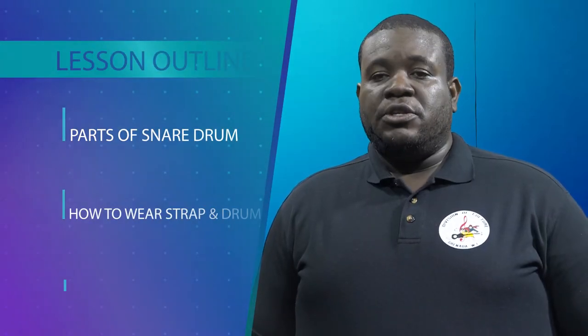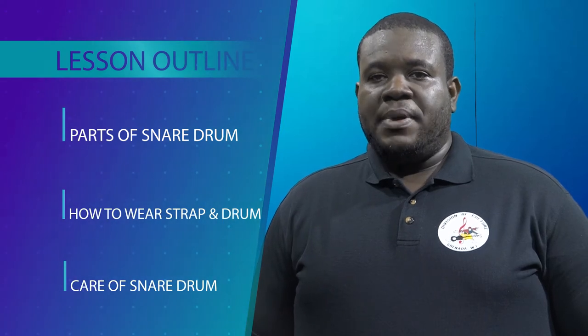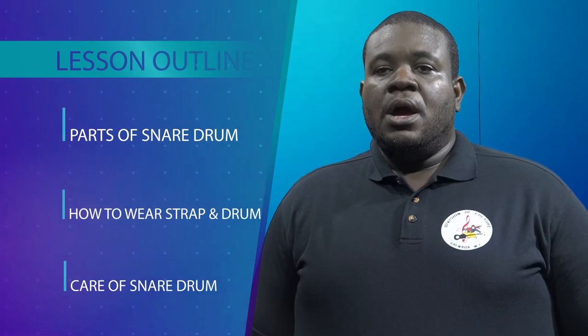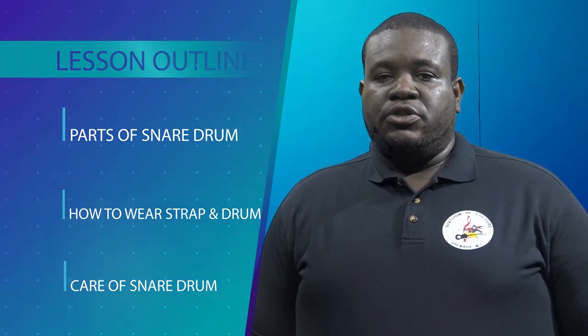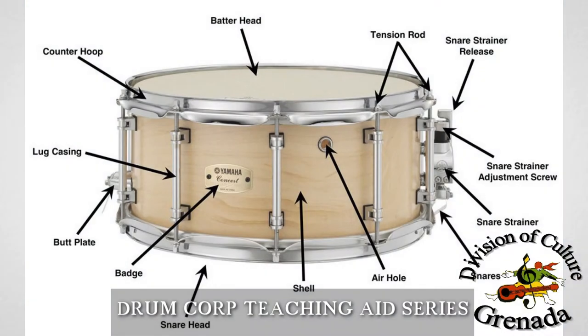Good day to everyone. My name is Mr. Cordell Halley from the Division of Culture, and I will be your drumco tutor. Today's lesson entails naming the basic parts of the snare drum, knowing how to wear the strap and drum the correct way, and knowing how to take care of your snare drum. We will begin with the different parts of the snare drum.